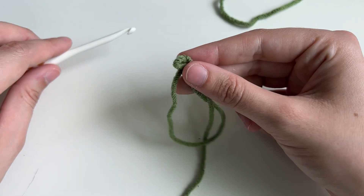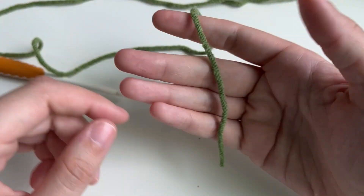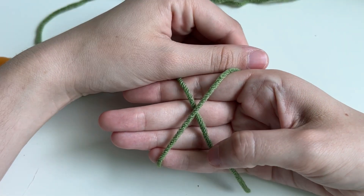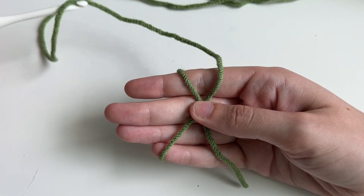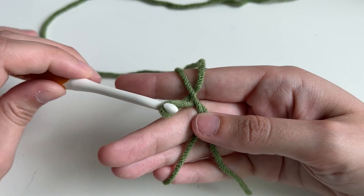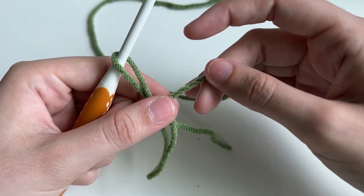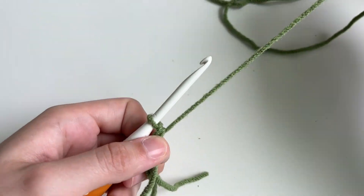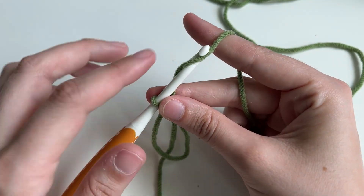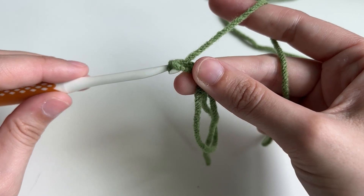Let me show that again — these can be really tricky, so I want to show you an alternative as well. I have my tail, wrap to make an X, and hold in the middle. Under, over, pull through. I twist my hook up, take it off my hand, and tighten. Then our chain: we put the yarn on top of the hook — it's called a yarn over — and then pull through.